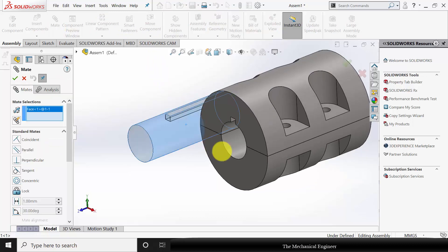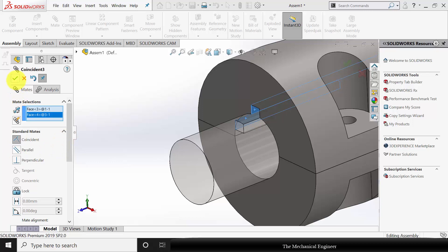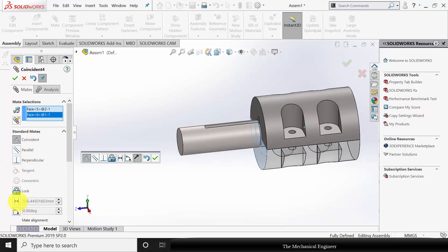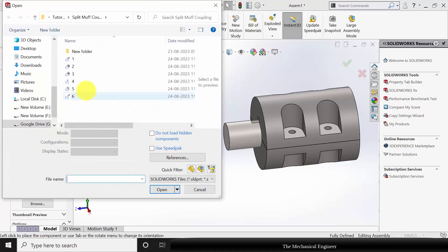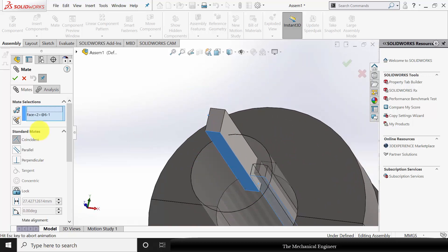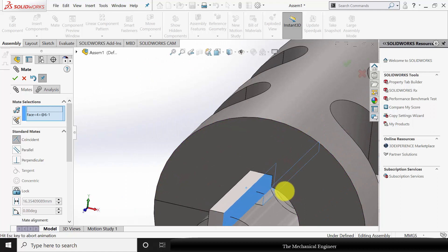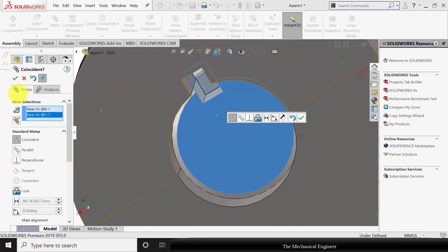Select these two edges and make them coincident. Now go to Insert Component and insert the shaft. Go to Mate, select the two cylindrical surfaces and make them concentric. Then select these two edges and make them coincident. Similarly select the edge and the shaft face, choose Coincident with an eccentricity of half the distance — 260 divided by 2. Click OK. Next go to Insert Component and insert the key, part number 6. Go to Mate, select the two bottom surfaces and make them coincident. Similarly select the two right-side faces and make them coincident. Then select the two end faces and make them coincident.